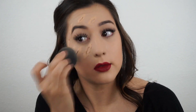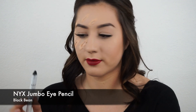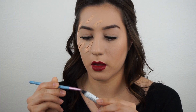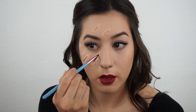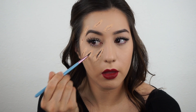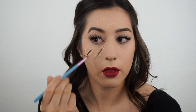Now I'm taking the NYX Jumbo Eye Pencil in Black Bean and we're just going to put that right into the deepest part of the wounds. This is going to add more dimension and make them look more real. I'm using a Sigma Eyeliner Brush to do this.